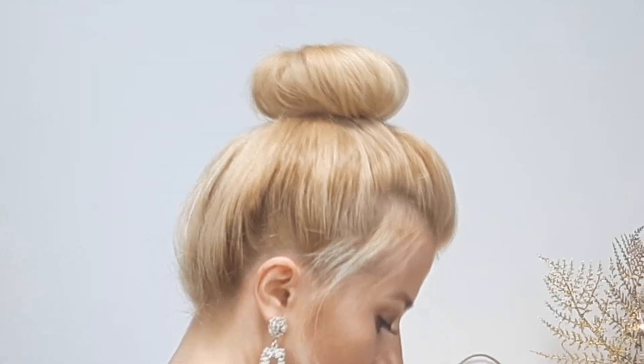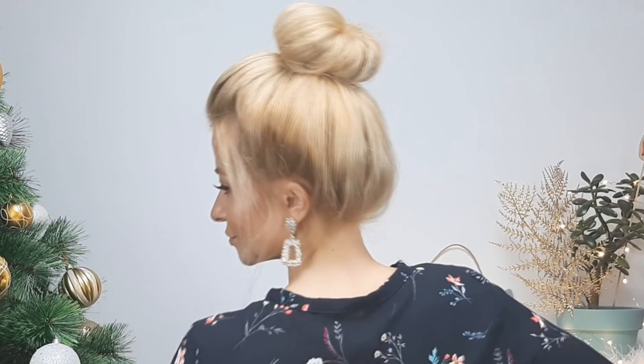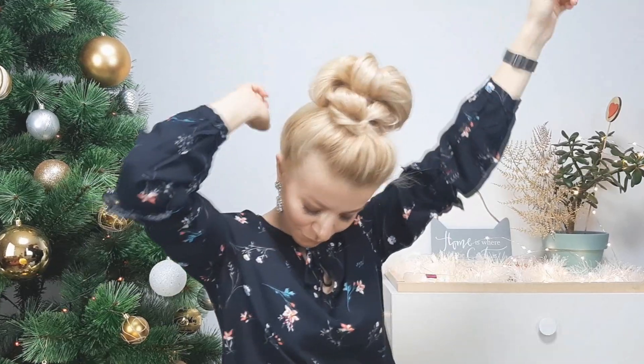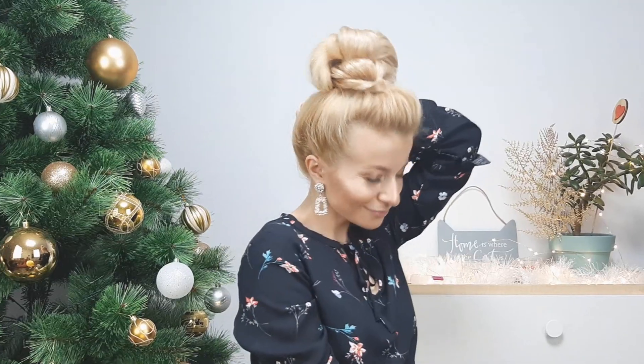I hope that you enjoyed these lazy high updos! If you did, don't forget to give a thumbs up and subscribe. Leave me in the comments down below what kind of hairstyles you'd like me to share here in 2020. I hope you'll have an amazing year — wishing you luck, love, and a healthy family. I love you so much and see you soon in my next hair tutorial. Bye!